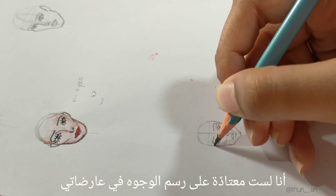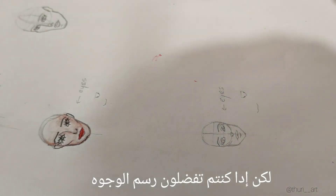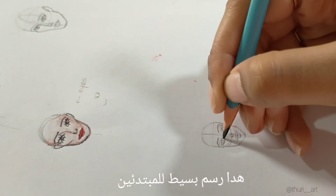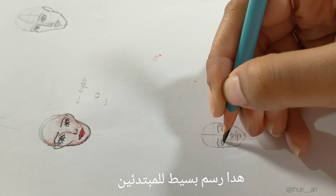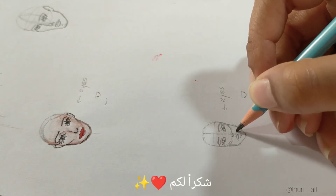I'm not used to drawing faces, but if you enjoy drawing faces this is a simple drawing for the channel. In the next video I will show you how to color a face of a model. Thank you.